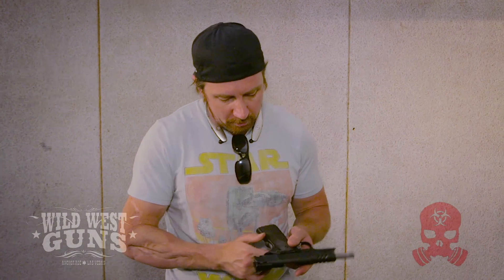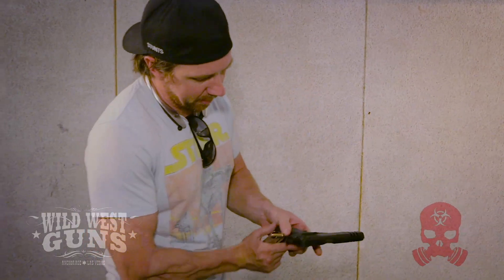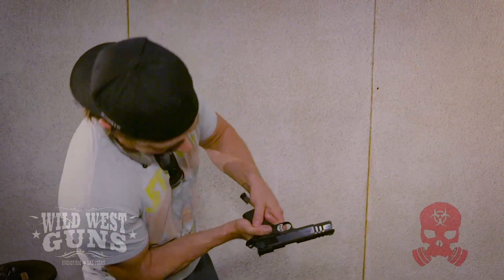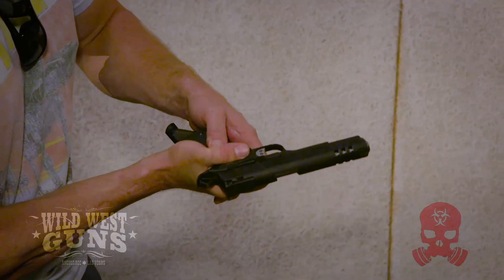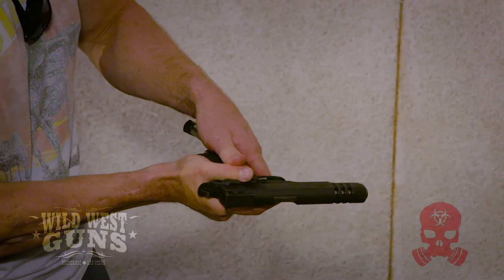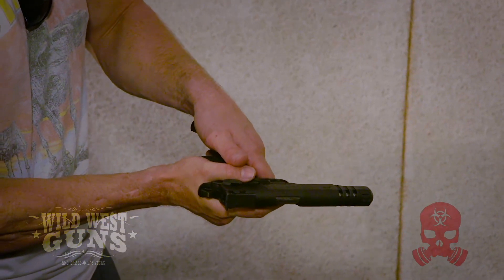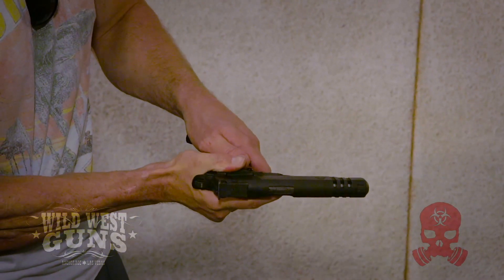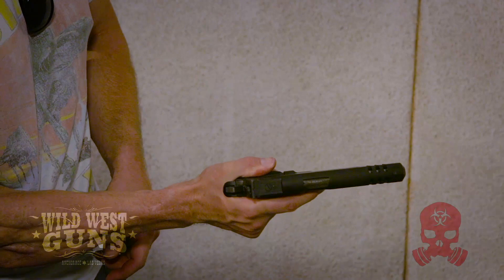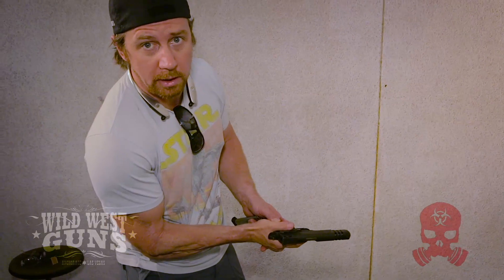Number two is the actual thumb safety on the gun. What can happen during firing is that people who ride high on the gun — as they're shooting — can cause that safety to pop up and lock the gun down. A common way we taught people to shoot is to ride on top of the safety. You basically have your grip on top of the safety, keeping it down, which keeps it from engaging and locking up the slide.